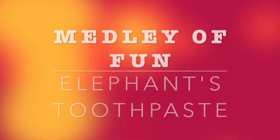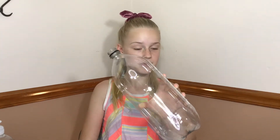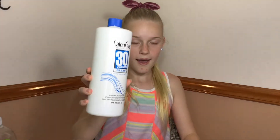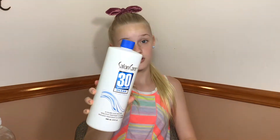And now I will show you guys the items you will need to make this. You will need a two liter plastic bottle and half a cup of 20 or 30 volume hydrogen peroxide.